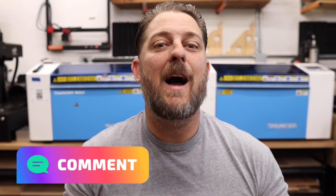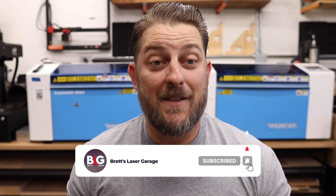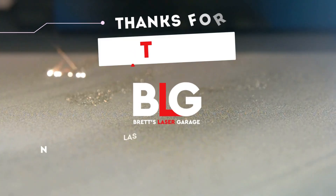So if you're considering buying the X-Tool S1 and you have similar circumstances or needs to us, I really hope this video was helpful. Leave a comment down below if you agree with me or disagree with me — I would love to hear from you about this. And if you found this video helpful, please don't forget to hit the like button and subscribe for more laser and CNC content. Thanks a lot for watching and we'll see you on the next one.